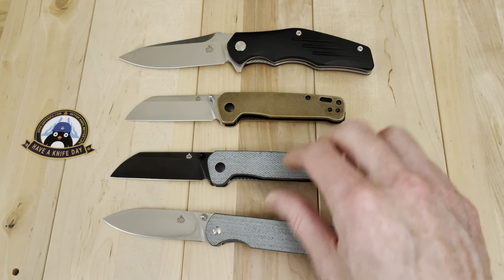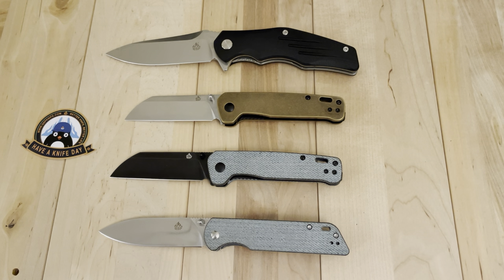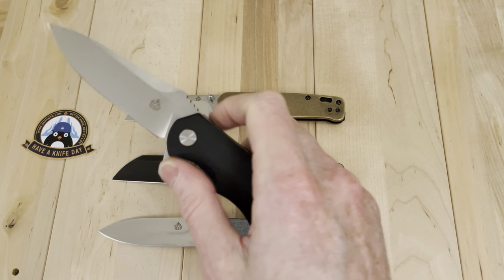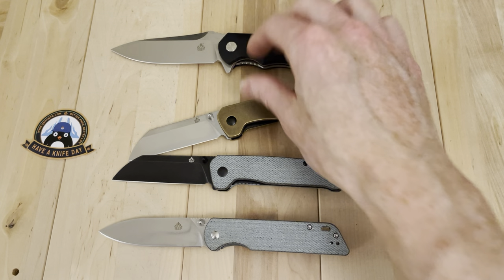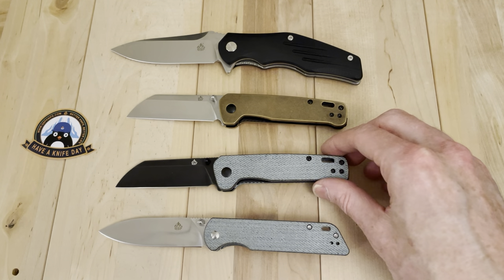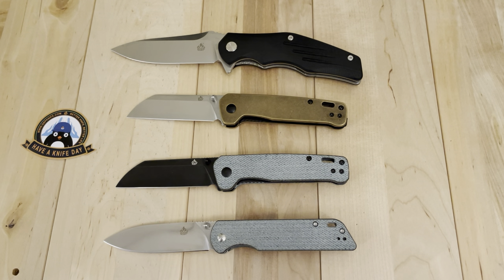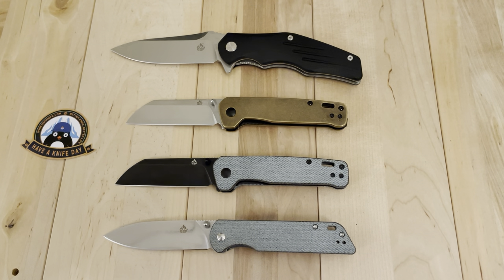I think they could have done a little better cosmetically on the end here — it's a little abrupt. And here, you want to know what it's like to have a Hinderer without having a Hinderer — that's a pretty sweet way of figuring that out. If that's the right size and format for you, and if you'd like to take a test drive of a Hinderer, it's probably about as close as you're going to get for 50 bucks or whatever it is. So yeah, QSP — good job. I gotta say I'm impressed. They're probably not for everyone, but it's a good set of knives for the right buyer here for sure. I gotta think about what I'm going to do with some of these because they're pretty cool. Hope you enjoyed it. I'm sorry to take up so much of your night, but hopefully you got some value out of the video. I will see you on the next one — take care.